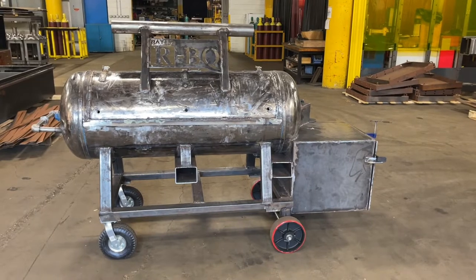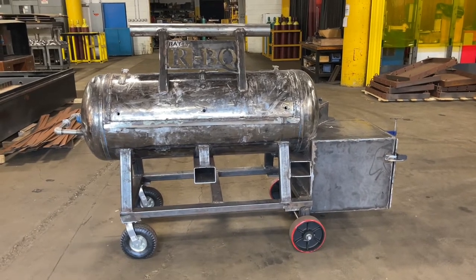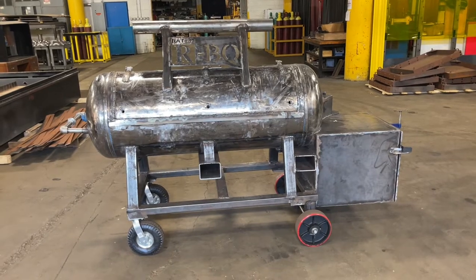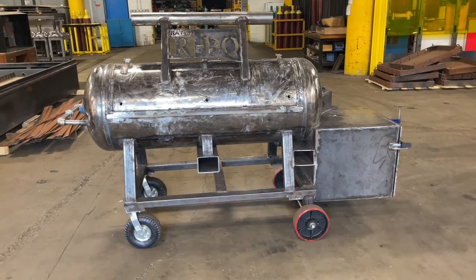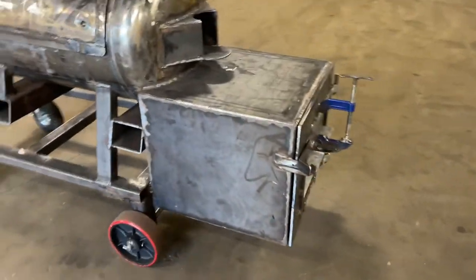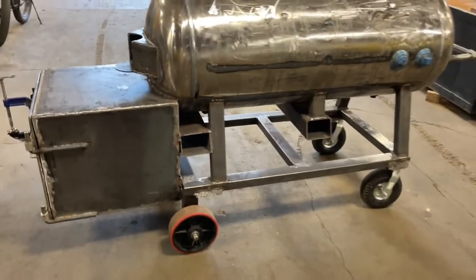Well, I think everything I could think of has been done. So right now it's time to throw it on the scale, see where we land, and then take the wheels off and get it ready to go to the sandblaster. Let's take a little ride with the forklift — take it over to the scale and see how much damage we've done to this bad boy.